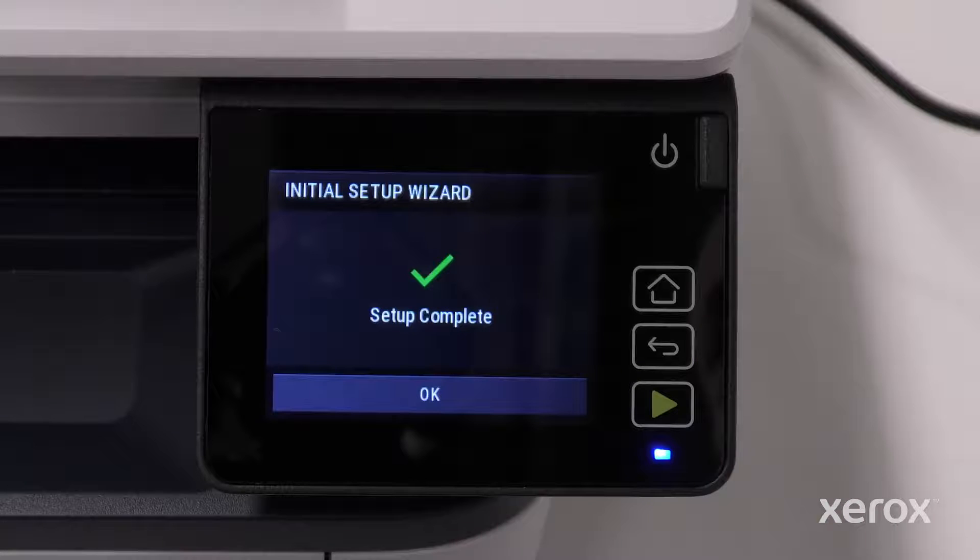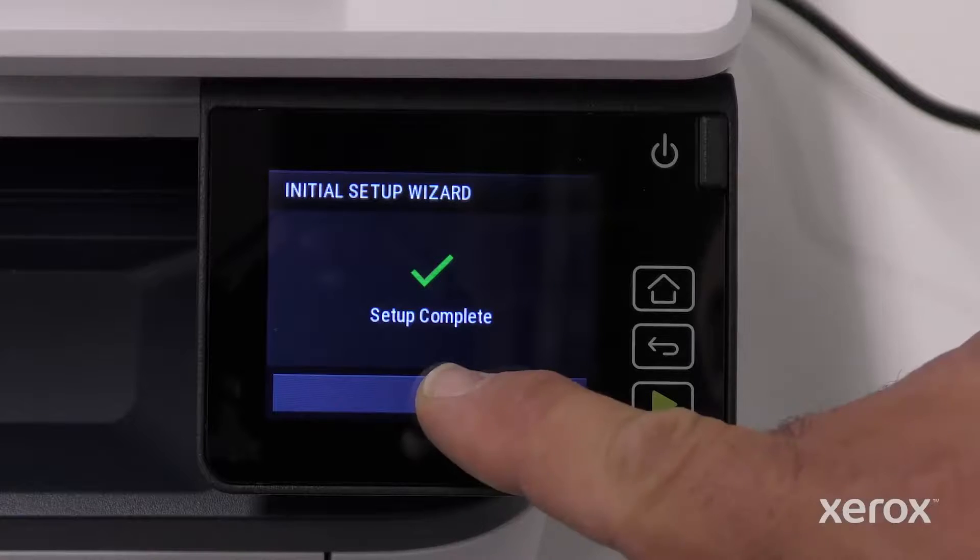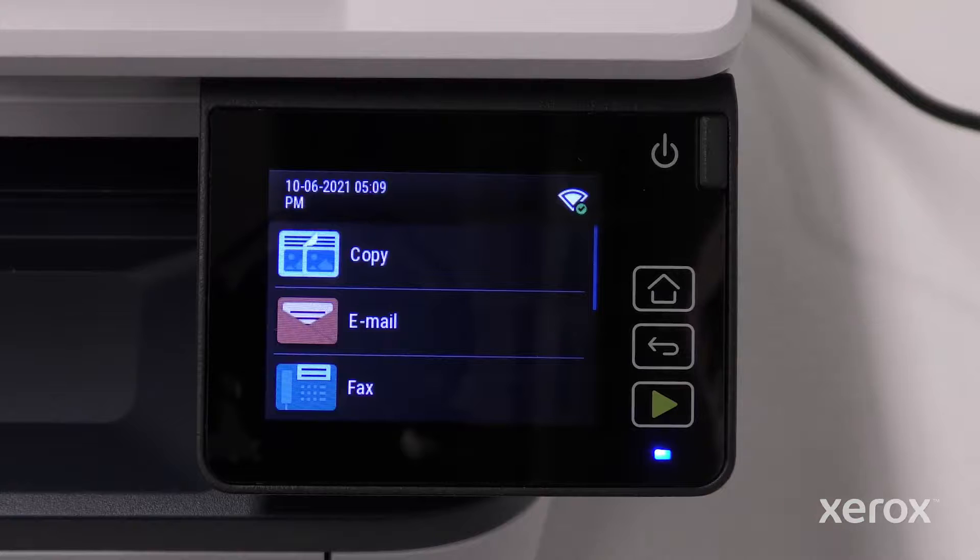The final Setup screen confirms the printer is connected to Wi-Fi. The setup is complete. Touch OK. The home screen displays the printer IP address.